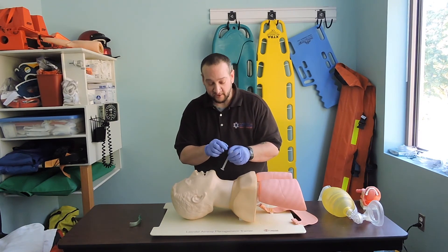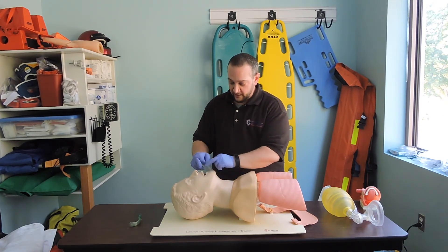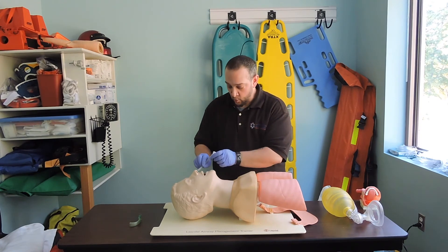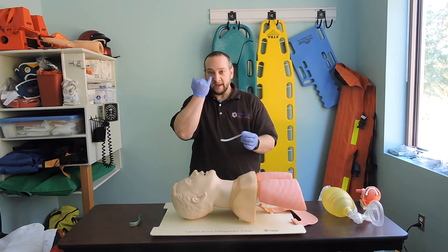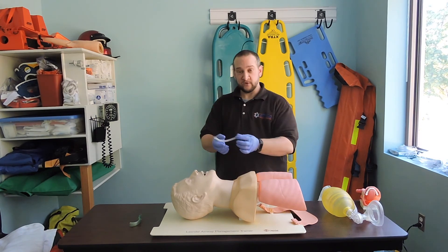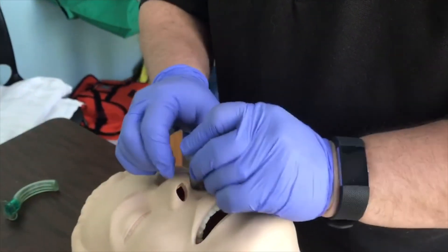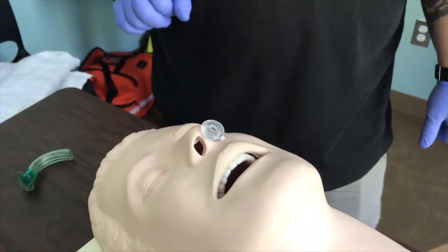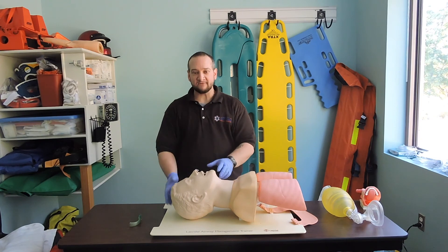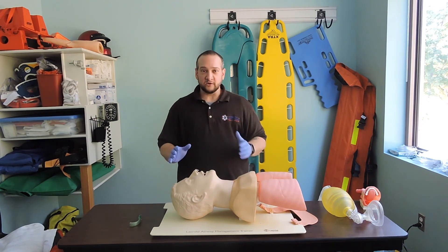For the NPA, we always point the beveled end towards the septum — the deviation in the middle of the nose. We have two nares on either side. Because this goes up through the mucus and turbinates of the nose, we make sure it's well lubricated — always use a water-based lube. It goes in using a twisty-turny method and guides until the trumpet sits flush with the nares. I can use one NPA, two NPAs, or two NPAs and an OPA — whatever I have to do to secure this airway.